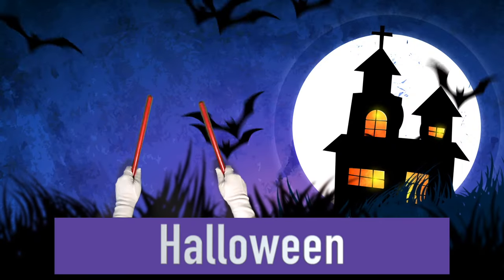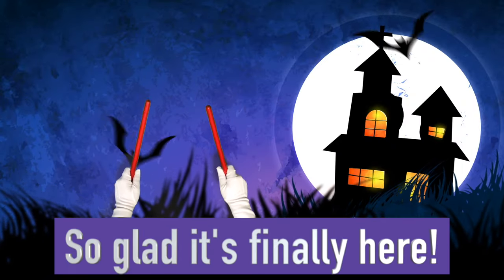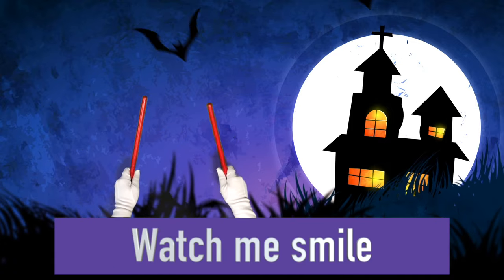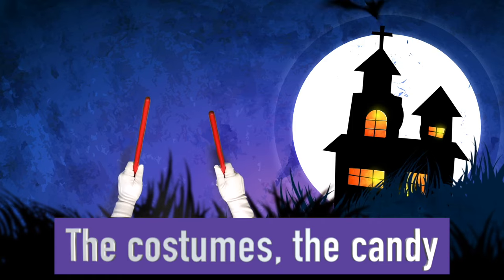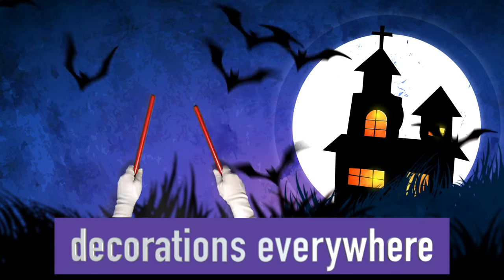Halloween, so glad it's finally here. So much fun, watch me smile from ear to ear. The costumes, the candy, decorations everywhere.